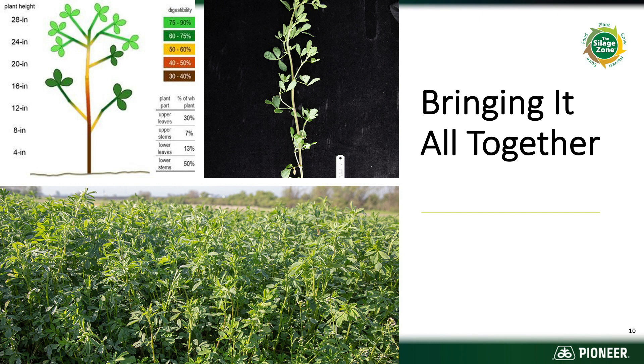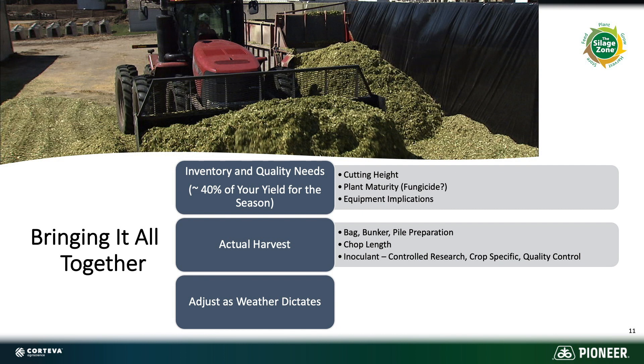You have to involve everybody in this decision to understand what you actually need on that farm. Cutting height is about tons, quality, and potentially stand longevity on challenge stands if root carbohydrate reserves get pushed too far when cut height is reduced on short cropping/cutting intervals. The cutting height quality equation is also related to ash content coming to the bunker — we don't need to feed our cows more dirt. The best potential for a positive return on fungicide is when the plant will be in the field longer, like first cutting, or with an intentional extension of the growing window with Harvextra on a one-less-cutting system.